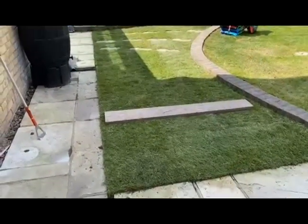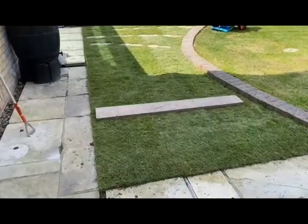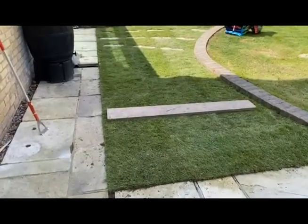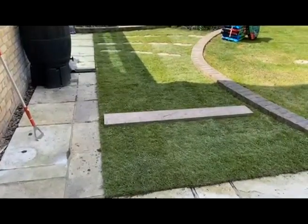That's how we do turfing. Don't forget: edges first, fill in the middle, and do it as if you're building a house — like building bricks — so that none of the rows are in the same line. Turfing all done.